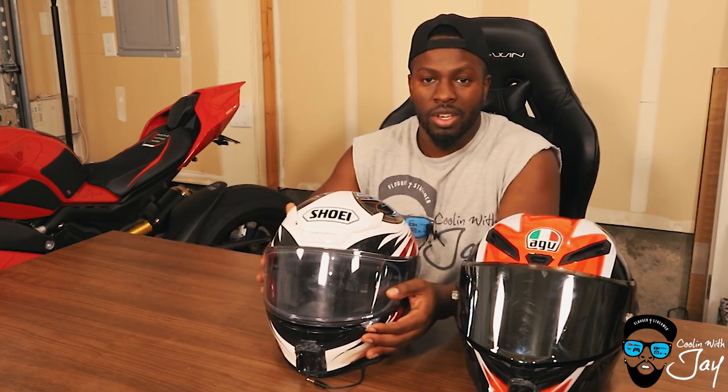Whereas with the Shoei, you can have it locked at different positions — each one has a click stop. So win for the Shoei on its visor mechanism.